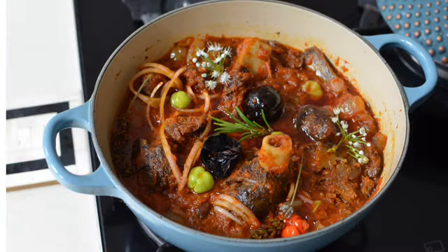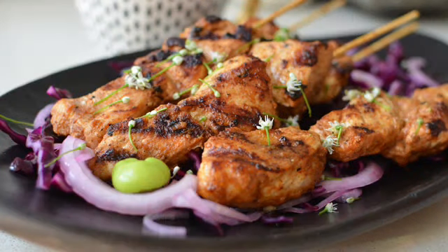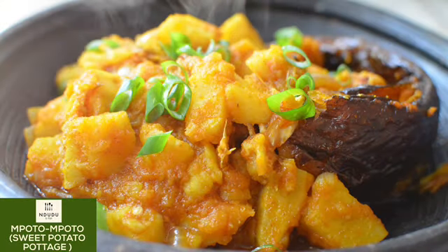Hello again and welcome to Indudu by Fafa. My name is Fafa and welcome to my creative cooking channel Indudu by Fafa, where the shenanigans of 2019 are happening.